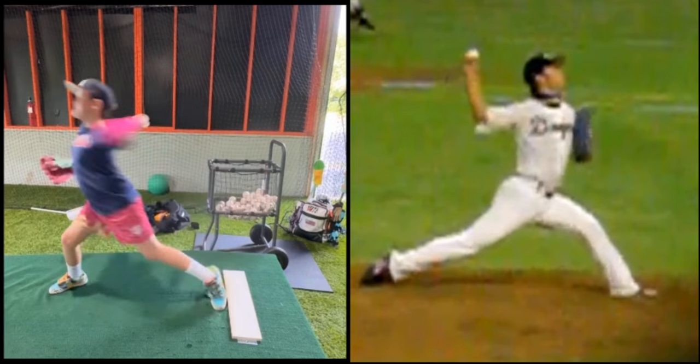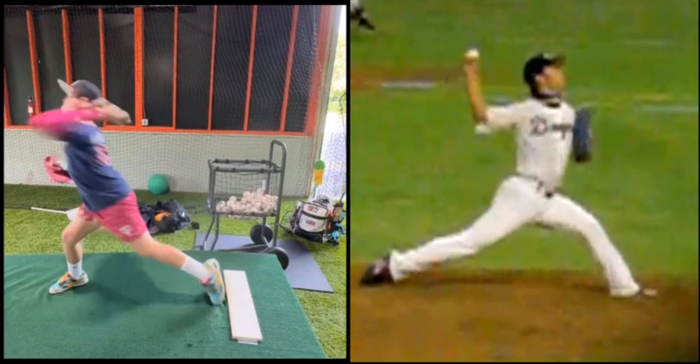When you go to rotate, your hips and shoulders go together, and it causes you to push your elbow forward, because your trunk stops short, so your arm has to continue.